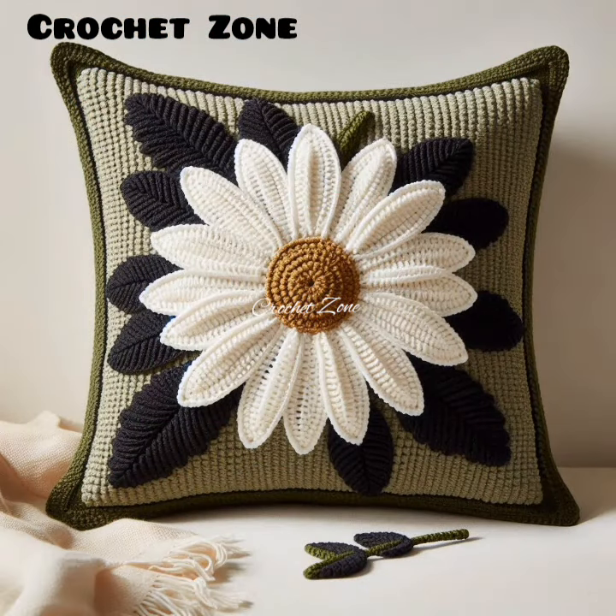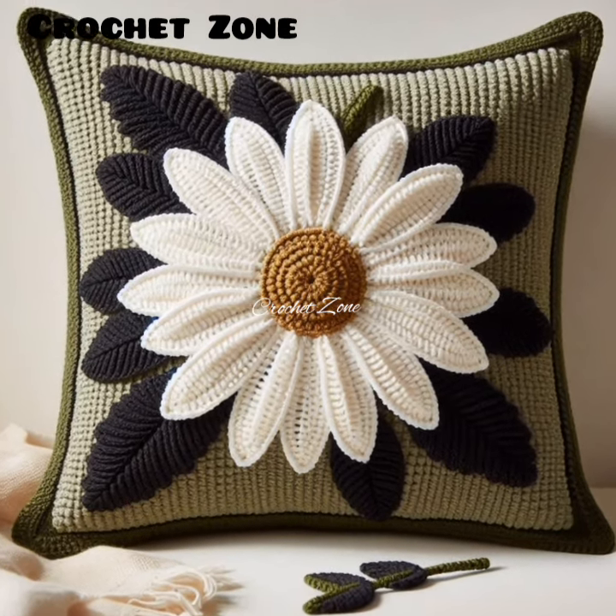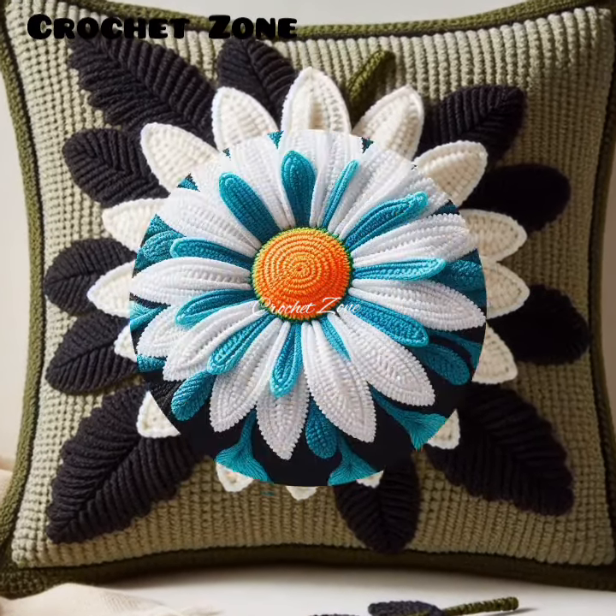19. Try Tunisian crochet. This technique offers a different texture and feel.